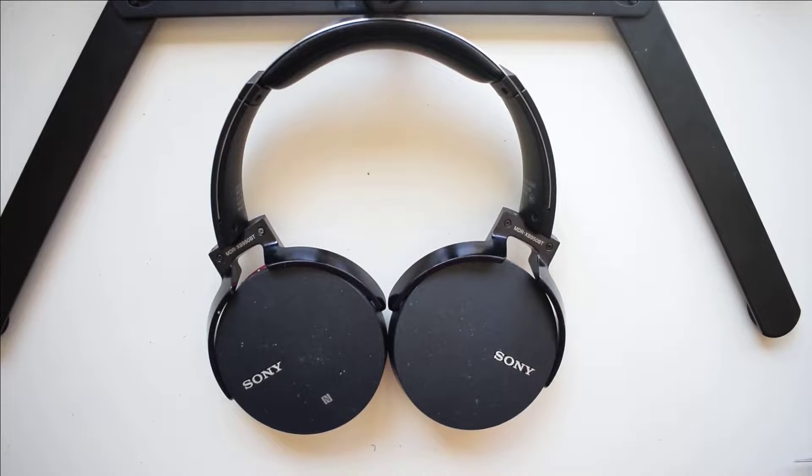In this video, I'm going to show you how to replace the battery on Sony MDR-XB950BT or 950B1 models. The process will be the same.